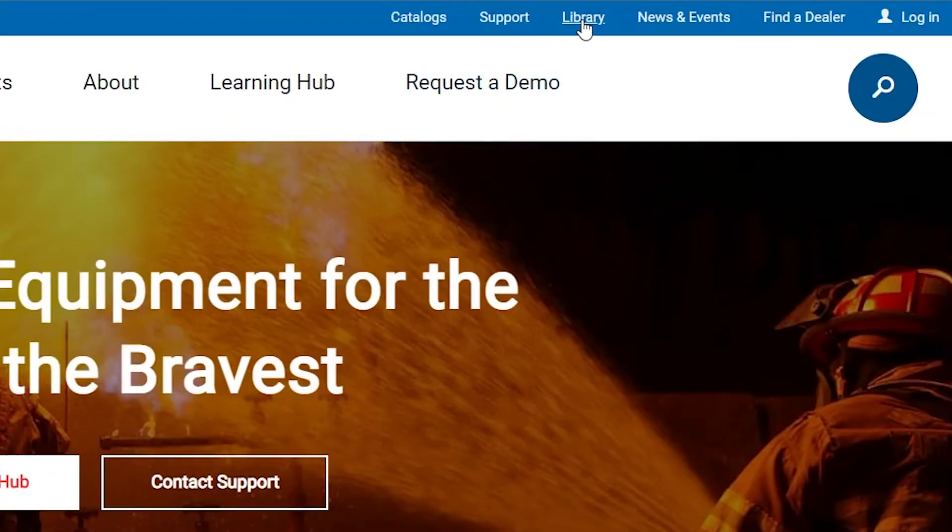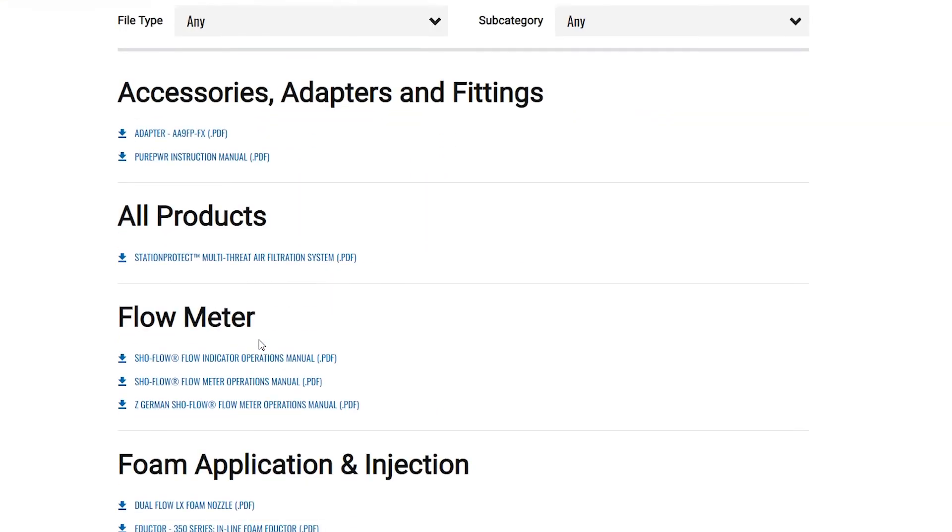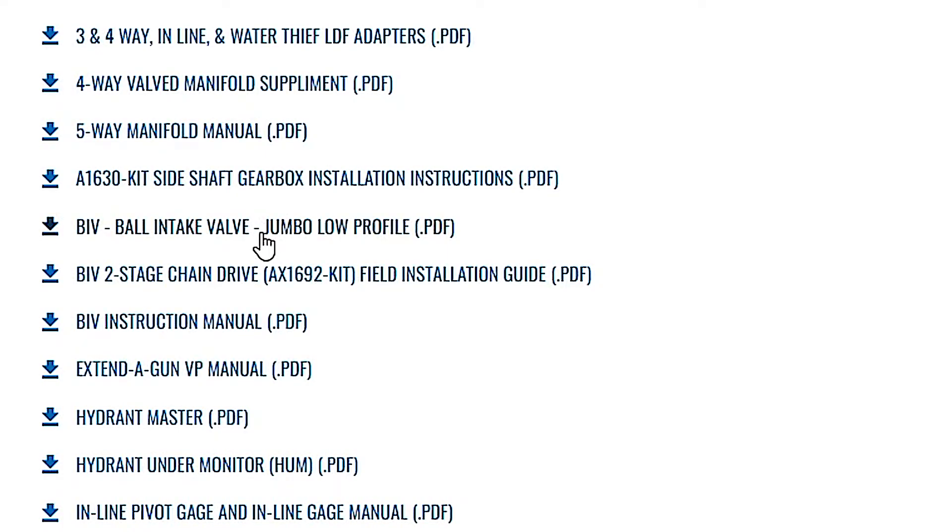If you have questions on how to perform these repairs, you can also visit the website. Go to tft.com, select library, and then the support tab, and you'll find many videos and PDFs to help you complete the repairs.